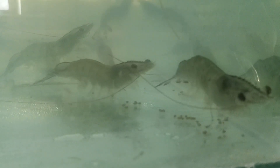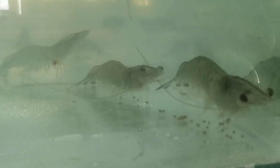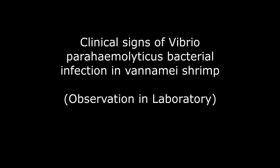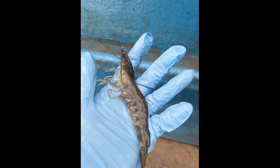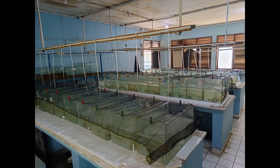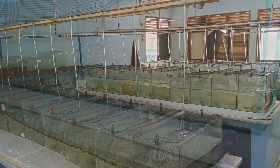After observing these healthy shrimp, let's take a look at how shrimp with Vibrio parahaemolyticus bacterial infection appear. We conducted an experiment by injecting 0.1 milliliters of Vibrio parahaemolyticus bacteria into each shrimp and observed them for 7 days. Clinical signs begin to be observed 24 hours after infection.